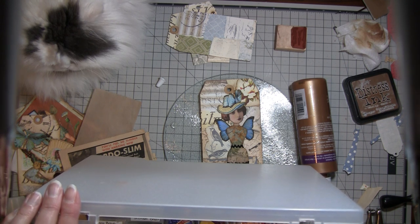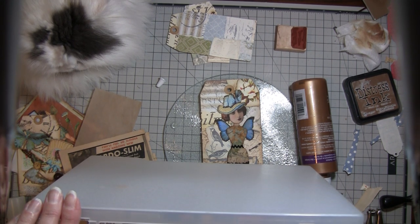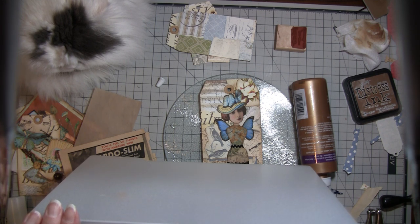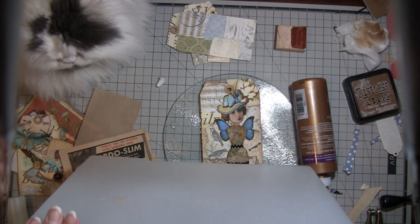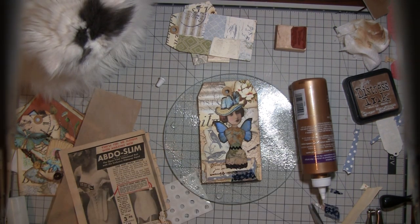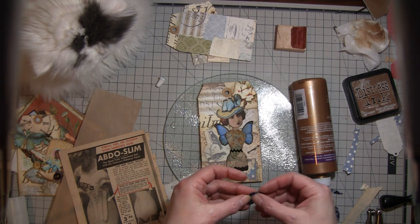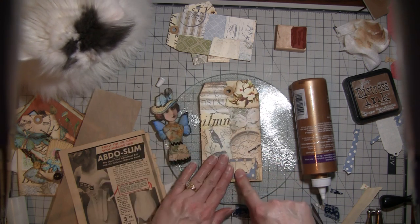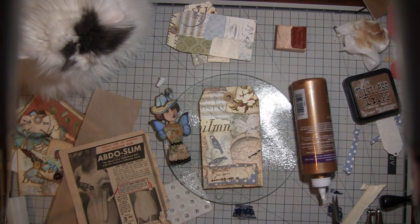I had like this whole little thing of rhinestones at one point and I have no idea what I've done with that — do you hate it when you do that? I usually try to keep all my little stuff together so I don't do that. I don't want anything very thick on here. Oh, you know what I'm going to do — I think I'm going to stitch down there. I'm going to turn you guys off for just a minute and I'll be right back.